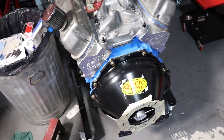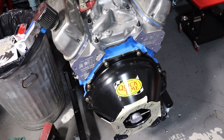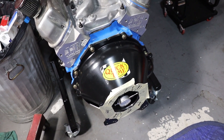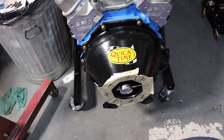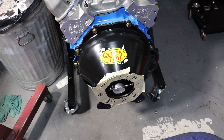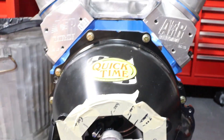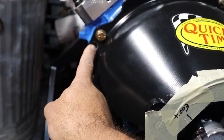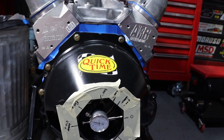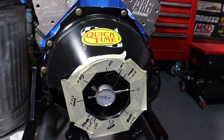On my 289, I have a Quick Time scatter shield — it's SFI rated and designed so I can take my early Ford block, my five-bolt 289, and attach a modern transmission to it. This will allow me to bolt up a number of transmissions: the T5, the 3350 or 3360, and the transmission I have, which is the TKX — a brand new Tremec TKX. The alignment of the bell housing is accomplished with two dowel pins, one on each side, mounted in the back of the block. The bell housing slides on the dowel pins and then you tighten down all the bolts to hold it in place.